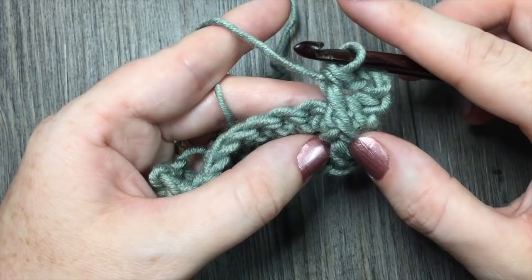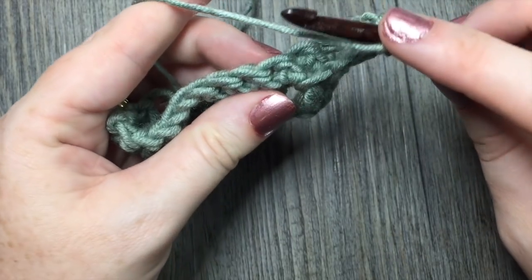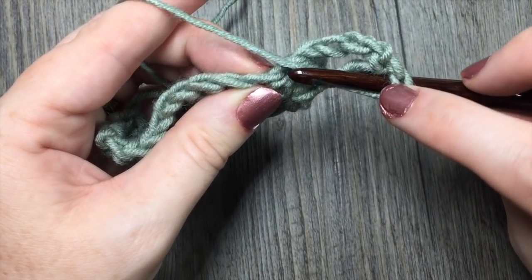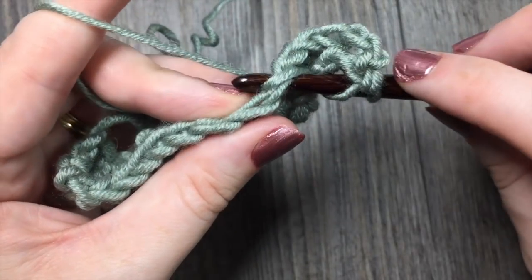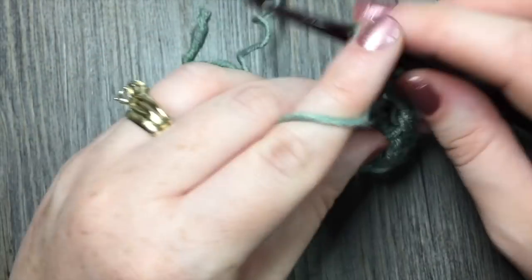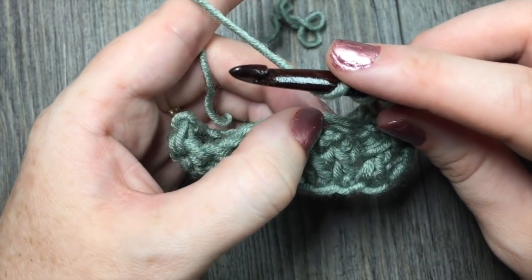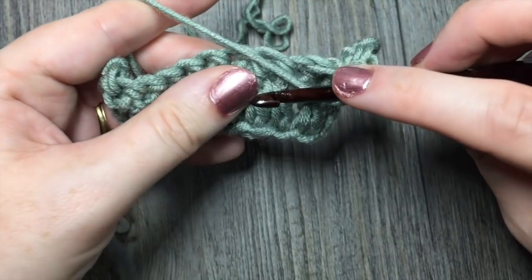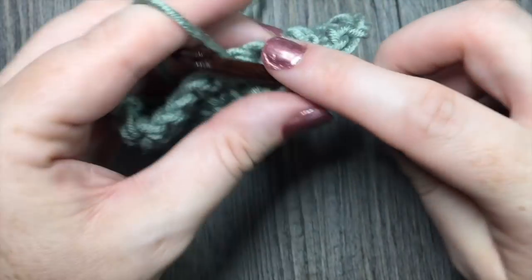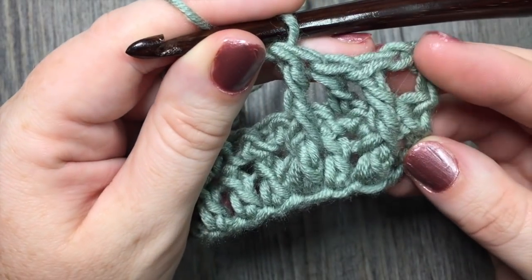So it's a triple crochet worked around the post of the double crochet two rows below. You're then going to double crochet in the next single crochet — there will be a single crochet that you haven't worked in between each of these two double crochet stitches. Now work another front post triple: yarn over twice, skip that double crochet, work in the double crochet below the next stitch, work around the post, insert your hook from right to left, yarn over and pull through two loops three times. Repeat that all the way across.